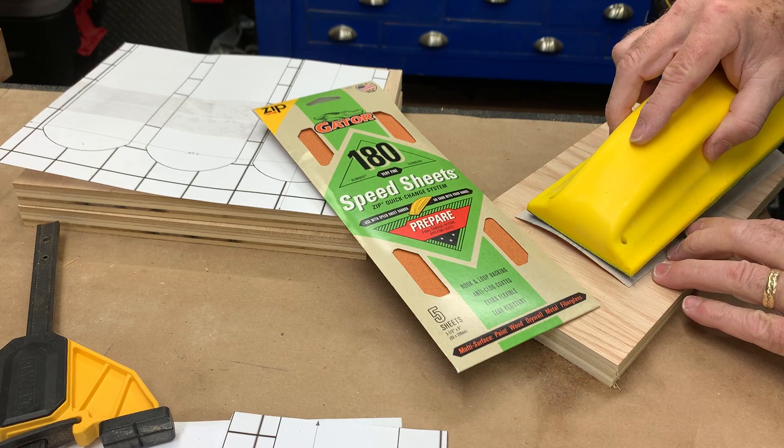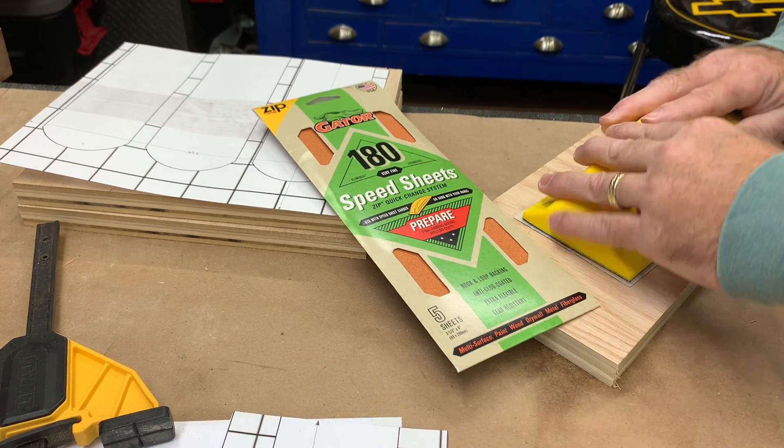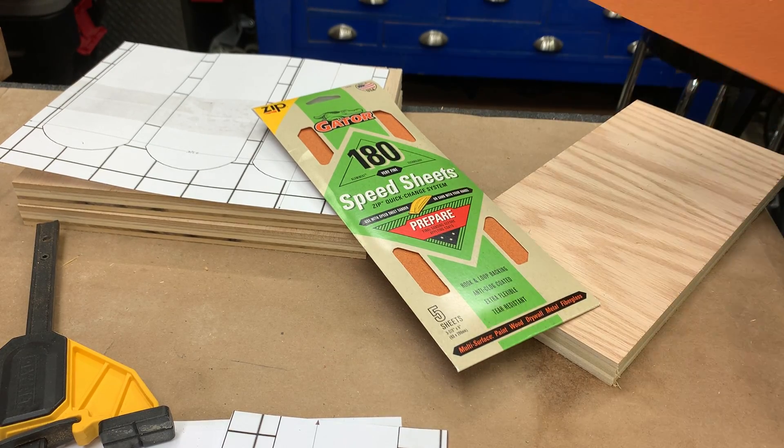See if we can line it up. It's a little bit bigger than the sanding block, which is good. So you got a little edge all the way around it.